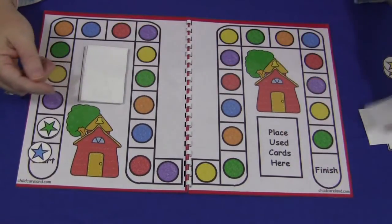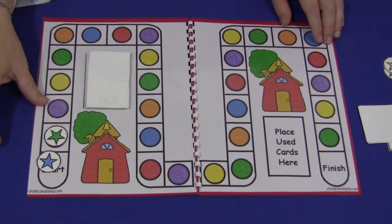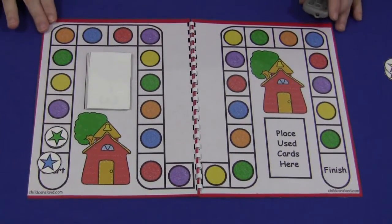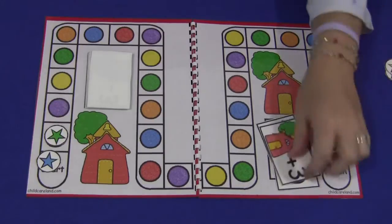It's really a lot of fun. The children enjoy it and it really works for developing those basic math skills of addition and subtraction up to six. For the Schoolhouse Counting Board Game, I'm Shelley LaVette with ChildCareLand.com. Thanks for watching.